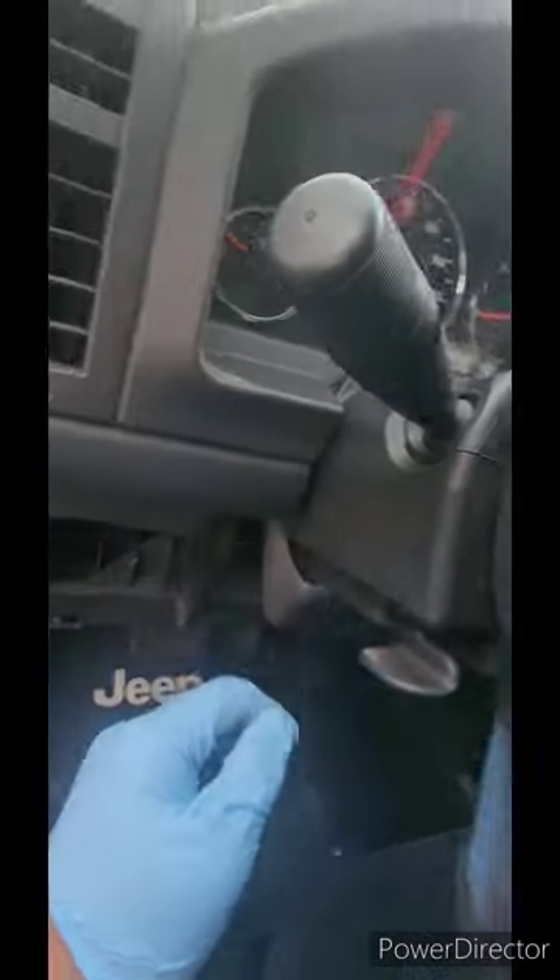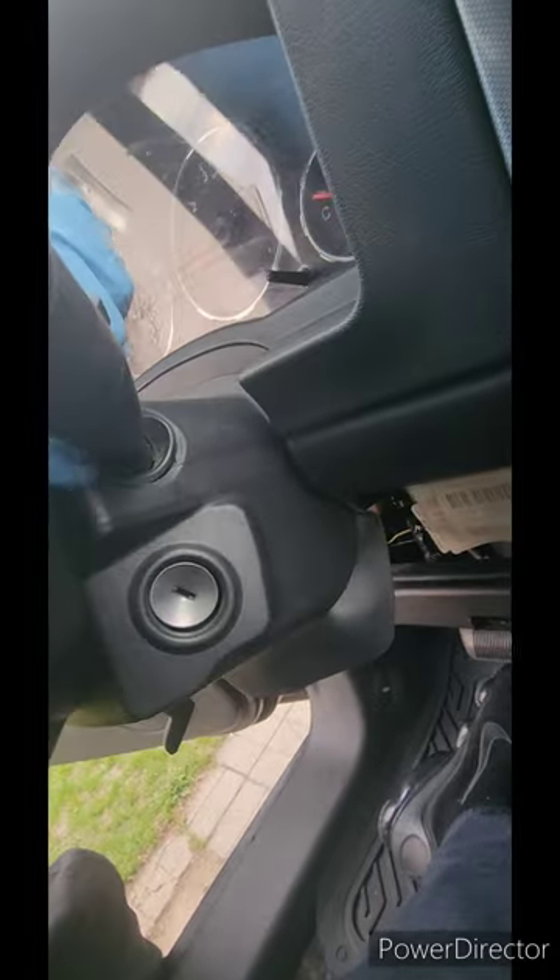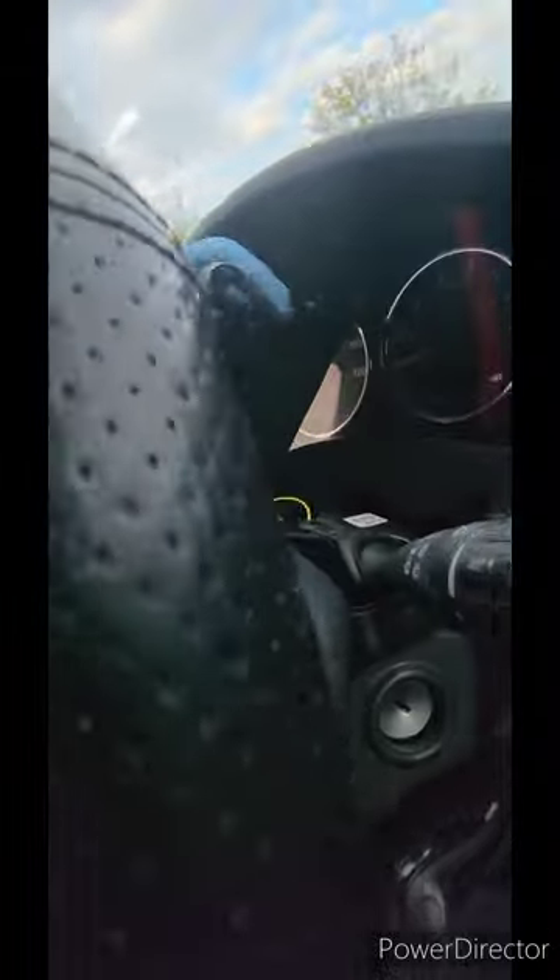Next I'm going to take off this little cover right here, which is pretty easy. It's three screws holding it — there's one under here, a little silver screw, and then there's another one right here and one on the other side. Once you get those three screws out, this basically just pulls apart — the top part from the bottom part, they both just pull apart like that.